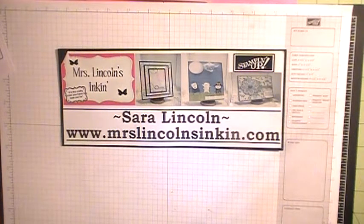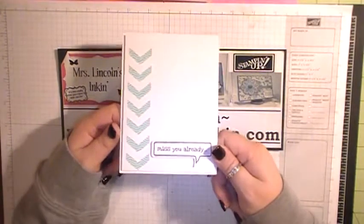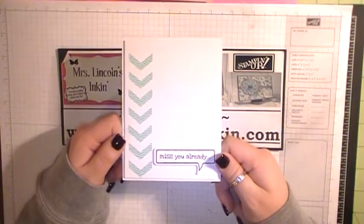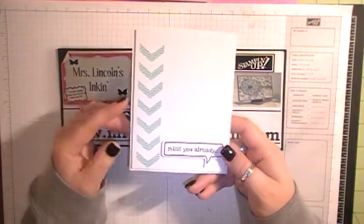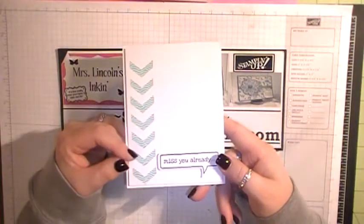Welcome back to another video tutorial here at Mrs. Lincoln's Inkin. For today's share, I'm going to be showing you this card that I posted on my website last week when I did my whole weekly series on clean and simple cards.